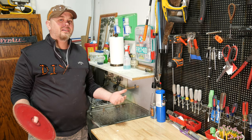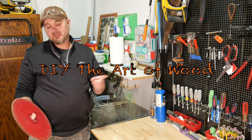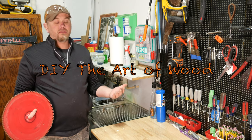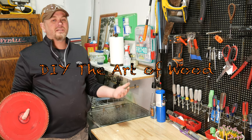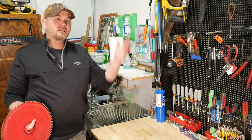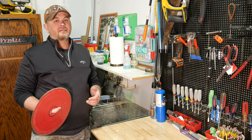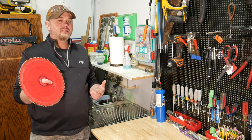Before we get started, let's talk about saw blades for just a minute. When you buy a brand new saw, typically they come with a blade, but the blades they come with are usually just junk. I recommend either throwing them away or hanging on to them as a backup, and get yourself a decent saw blade.